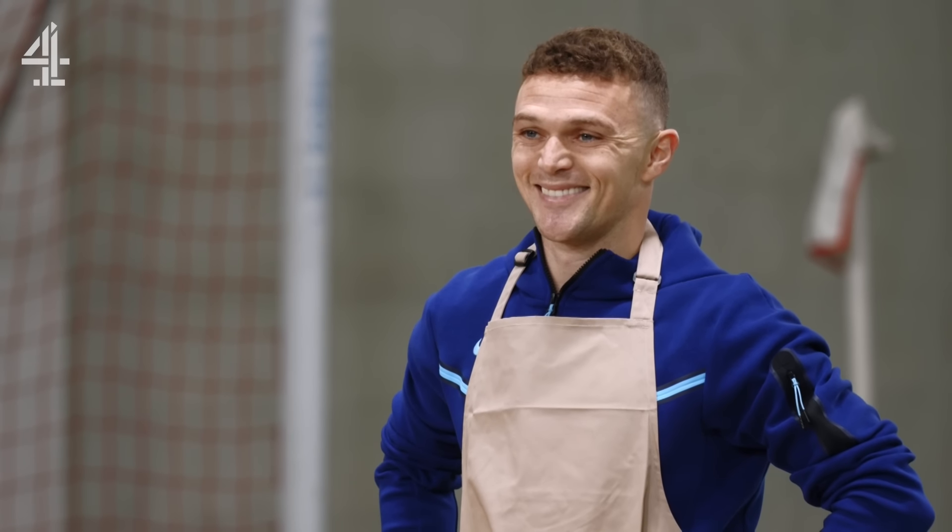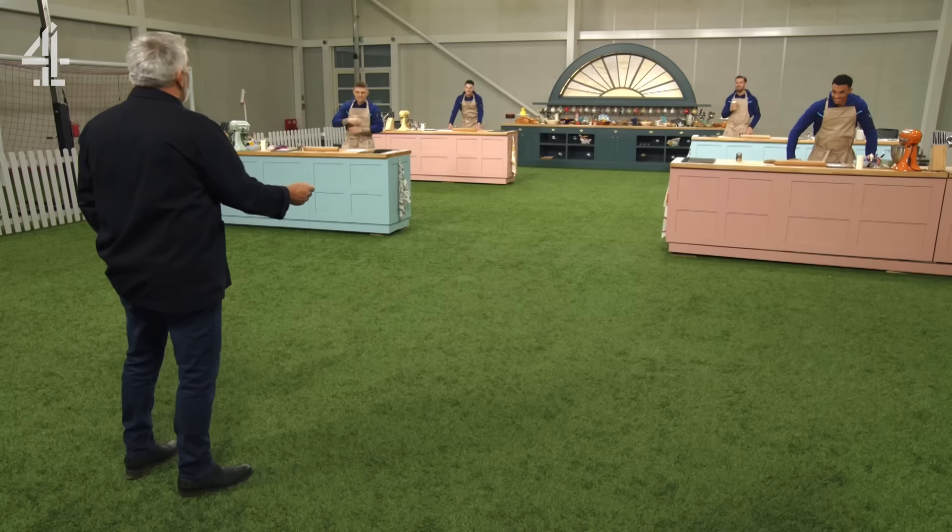Hello, bakers. Welcome to the tent and your very special baking challenge. What we want you to make is your favourite player using gingerbread. The gingerbread should have a nice snap to it, great flavour, and of course look like the player of your choice. You've got 35 minutes to complete this challenge. If you play for Liverpool, you're probably going to do extremely well. Everybody else, good luck. On your marks, get set, bake.